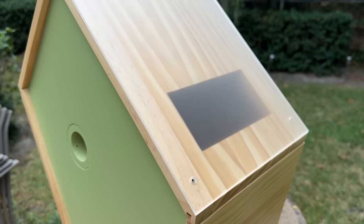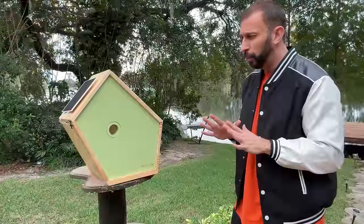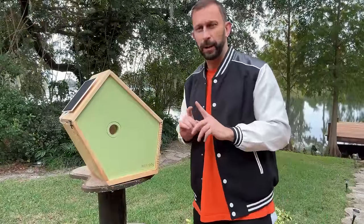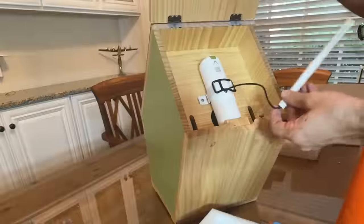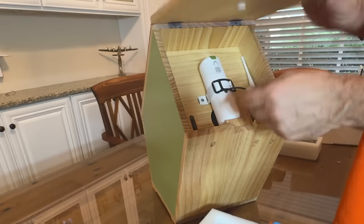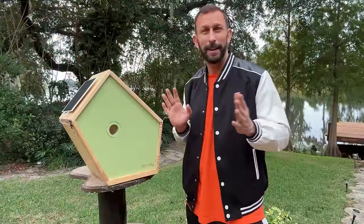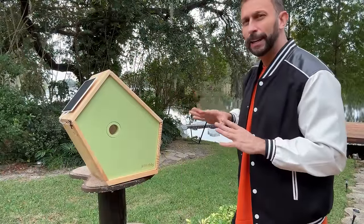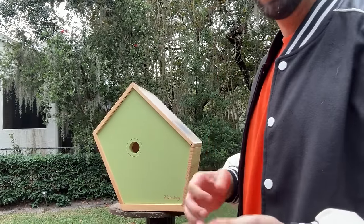Over on the other side, we've got an acrylic panel to let light in and keep your birds nice and warm without getting them too warm. This flips up to where you can access the camera and the antenna. It's got a great Wi-Fi range — I set this about 10 feet outside the house and have no problem getting signal to the device.